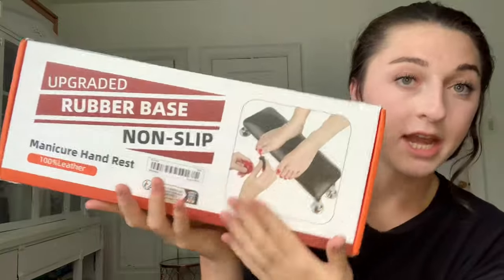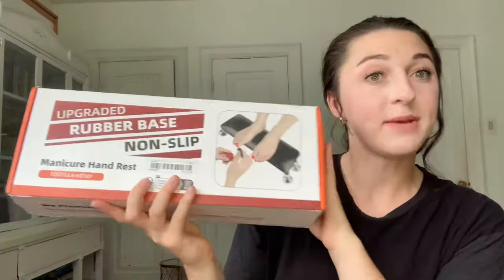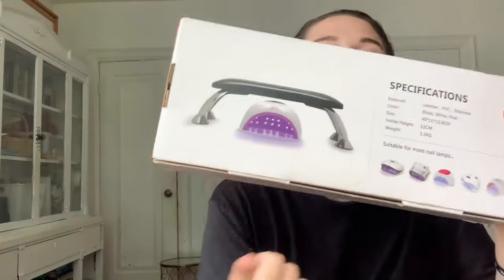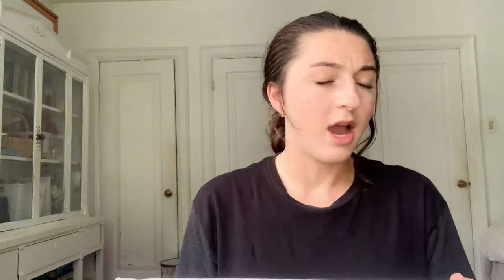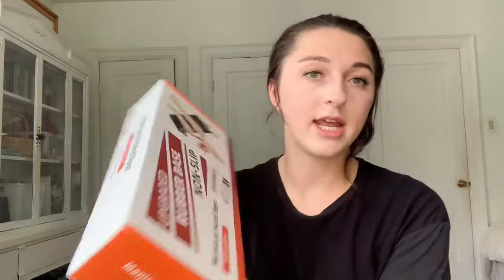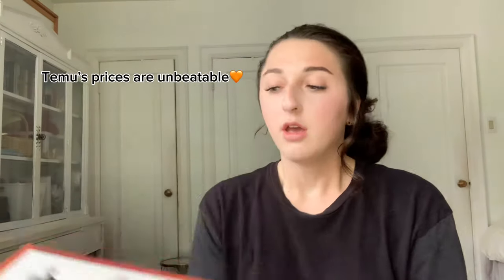For the third item, I got this foot and hand rest. It is pretty big — I'm gonna open it up and show you guys. As you can see on the back there, I'm kind of just comparing prices. I believe I got this for around $20, though the prices always change so you can probably get it cheaper. Definitely keep an eye out on Temu.